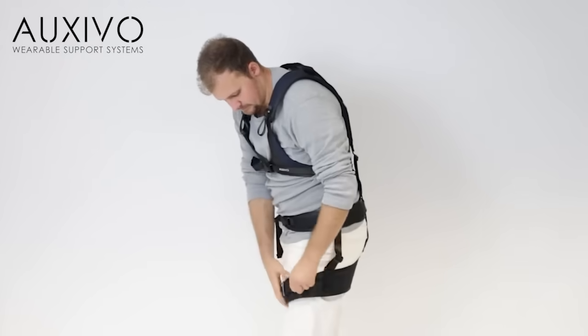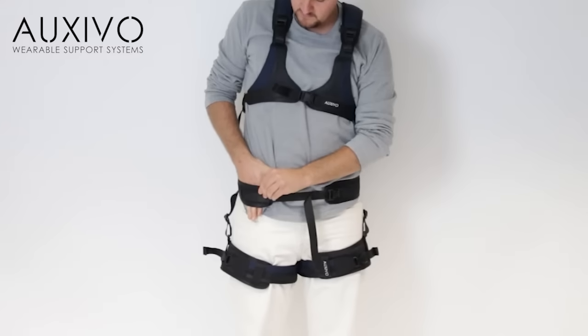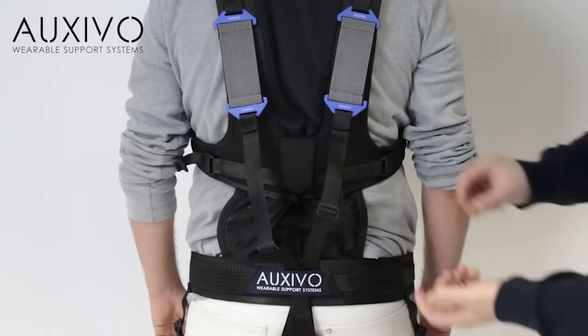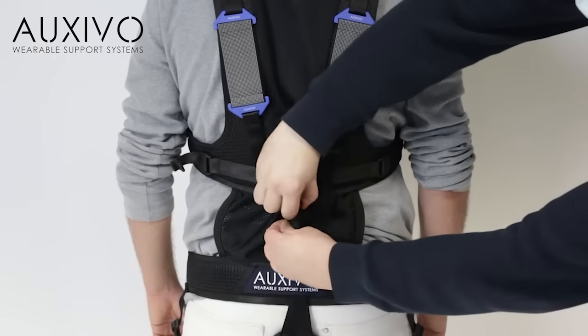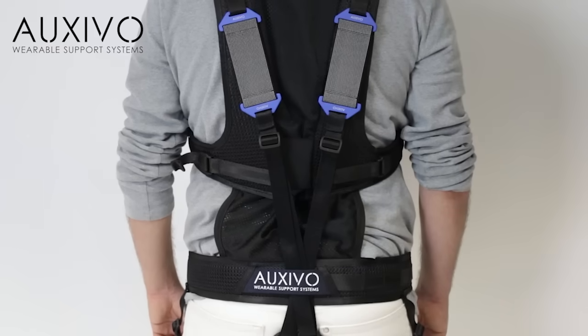Tighten the hip belt and thigh cuffs. Make sure it is possible to slide your hand underneath. Adjust the elastic elements connecting strap to your height by moving the adjustment buckles up or down.